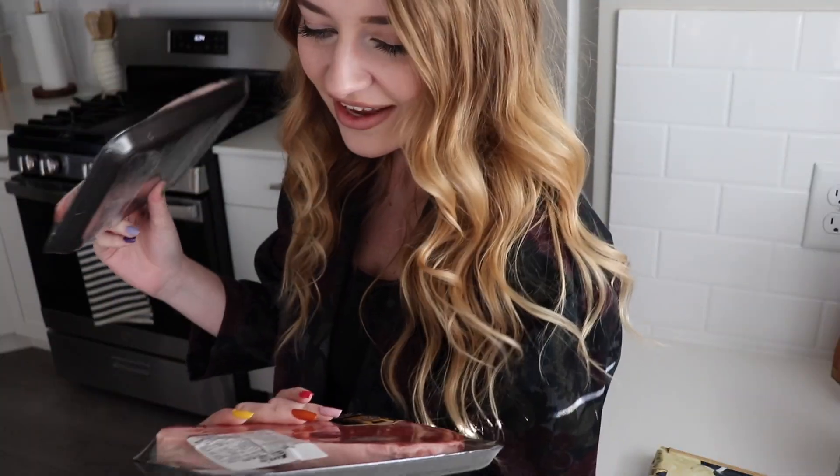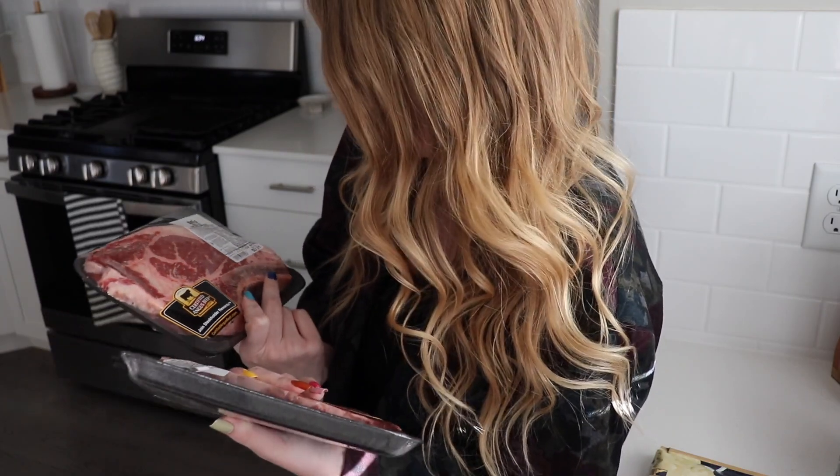These are the steaks we're going to make. I don't think I've ever cooked steak. Never? No.